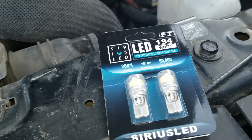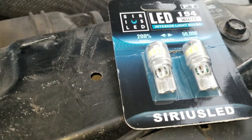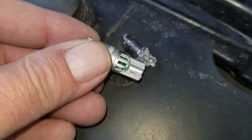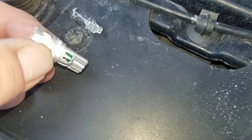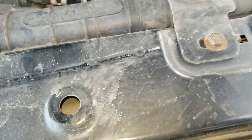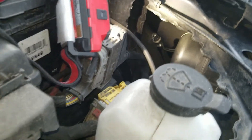You pull out the old light bulb, and then you'll put in the new one. Since I can't open this with two hands, I'm going to put this down for a minute. It's the same light bulb socket, just a bigger LED bulb. Let me go ahead and put this in, make sure it works, and then we'll do the other side.